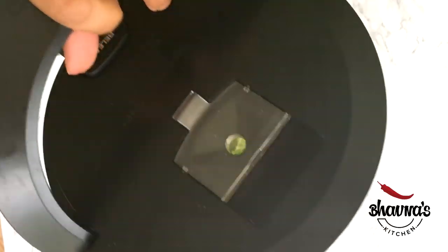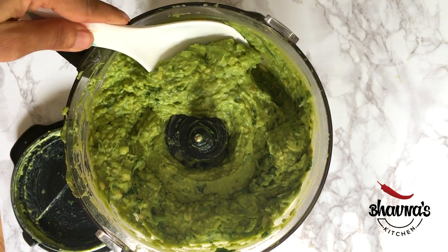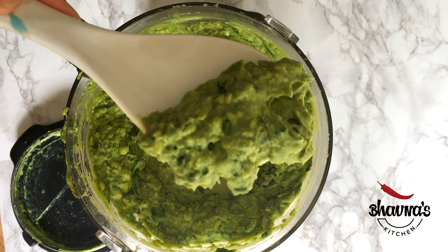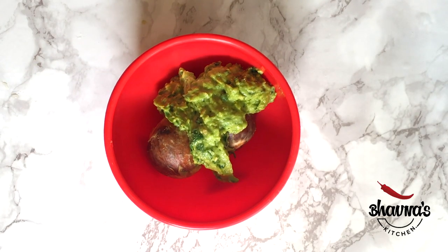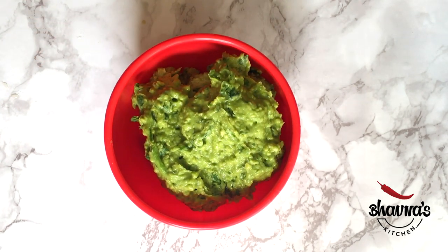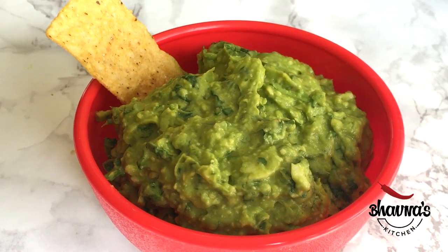Let me show you how the guacamole looks. Look at the nice green color and the quantity — the tips really help to increase it a little bit. I prefer to keep the pit with the avocado dip. The avocado dip is ready to serve with tortilla chips.